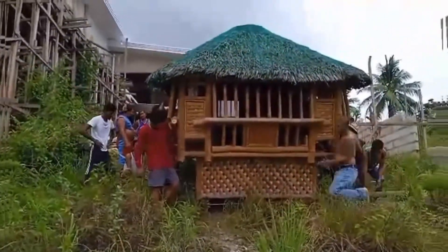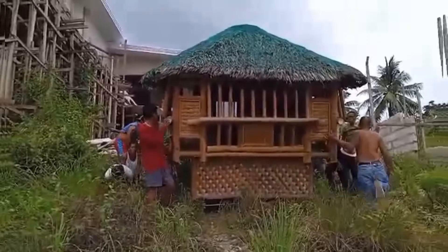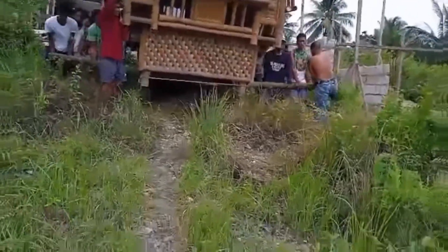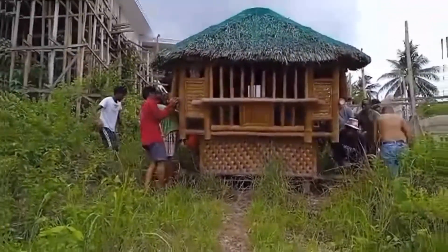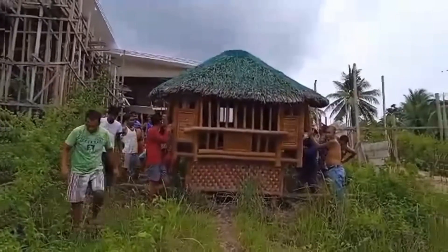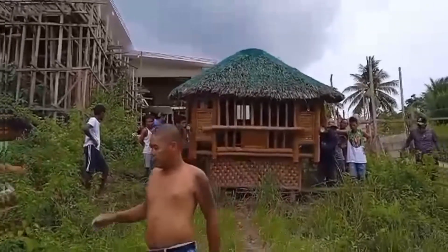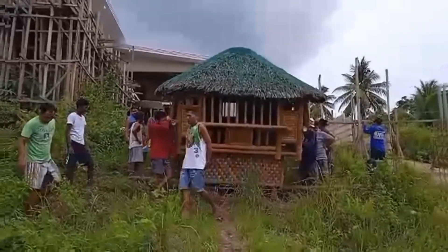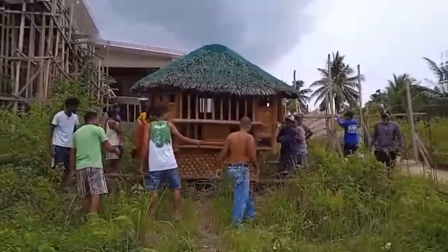Ito na yung ano namin, yung bahay kubo ilipat na dun sa likod para makapag-start nang pumasok yung bakho. Kasi i-level namin dito sa space na to, yung ground para hindi na siya parang bundok. So, kailangan talagang i-level yung ground and then maghukay para dun ilalagay yung septic tank dito sa baba, and then dun sa middle, yun yung swimming pool. At para maklose na rin namin yung fence namin kasi hindi namin maklose-close pa dahil nga kailangan pa naming i-level yung lupa. Tapos, pwede na maklose yung fence.